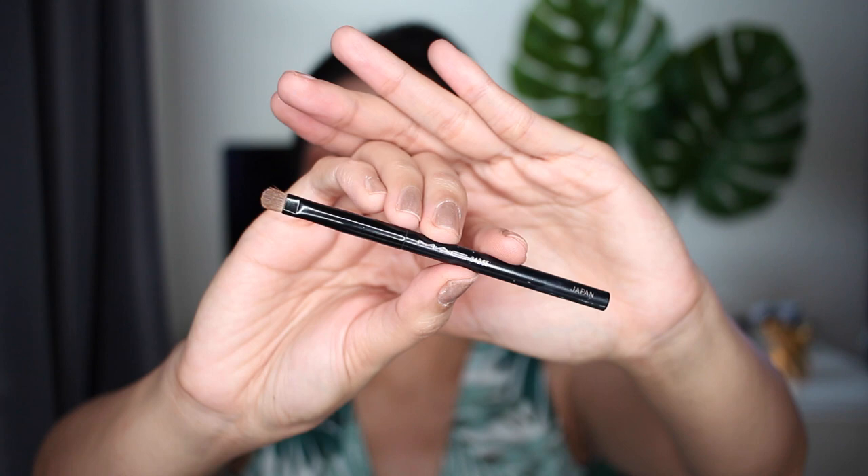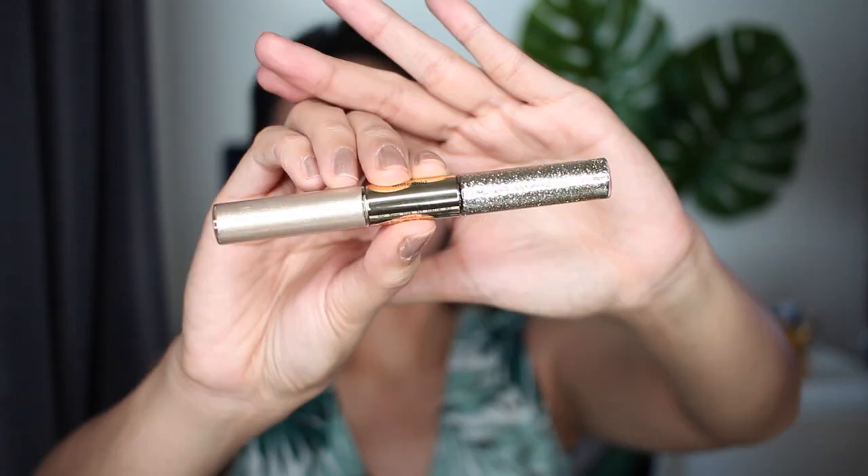Using a small flat brush, we're gonna go ahead and apply the Tarte Brow Glitter liner in the shade White Gold. I wanted to intensify the green eyeshadow so I decided to prime the lid first using the White Gold.